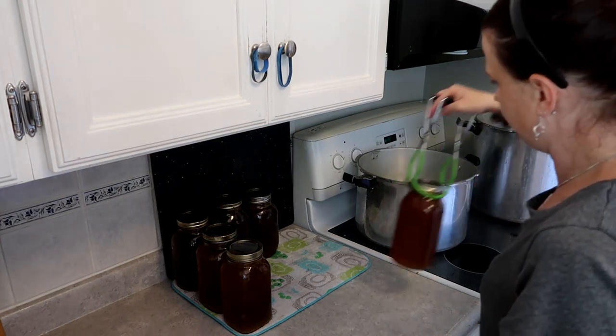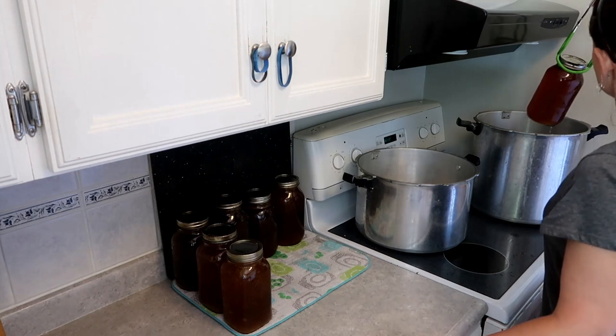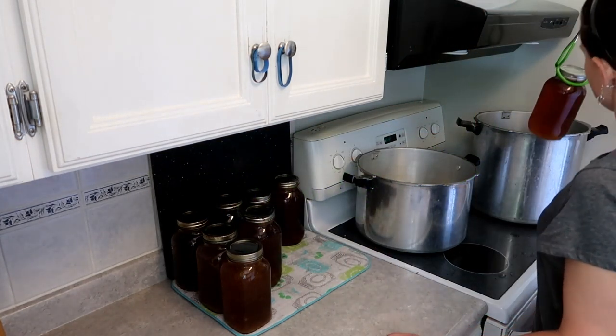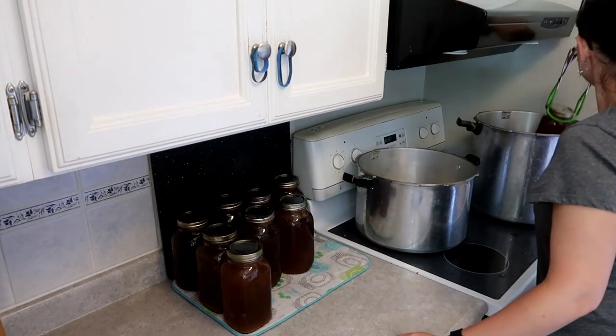Look at that - glorious, glorious chicken stock, cooked for four days. It drove us nuts because it smelled so good the whole time. I hope you guys enjoyed the video and I'll be talking to you again pretty soon.